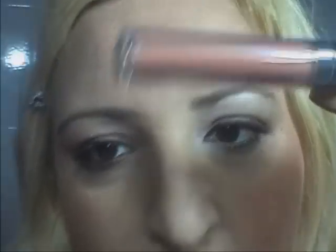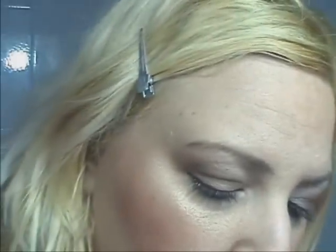Come rossetto ho pensato a questo della Kiko — questo gloss della Kiko. Perché avendo fatto un trucco abbastanza vistoso, anche se con colori neutri, questo qua è il numero 03. Un gloss molto naturale. A me piacciono i gloss naturali quando faccio questi tipi di trucchi.